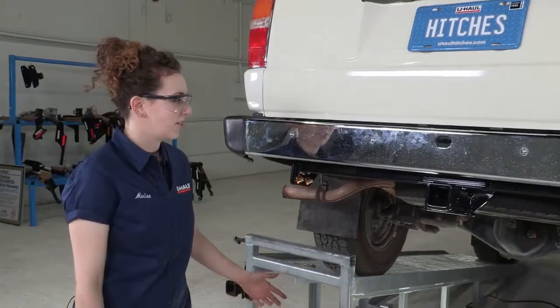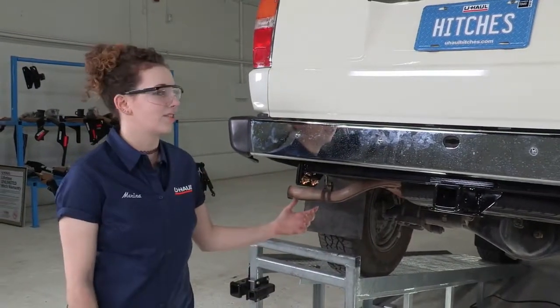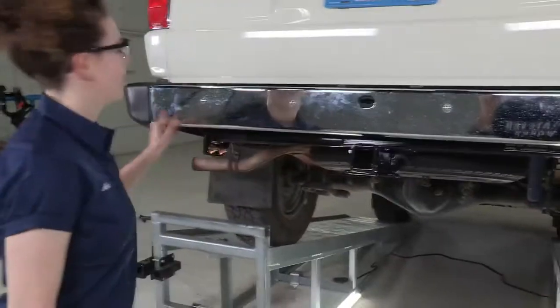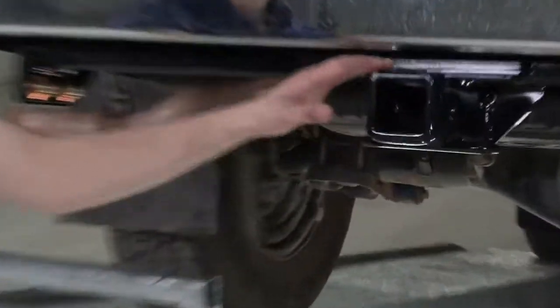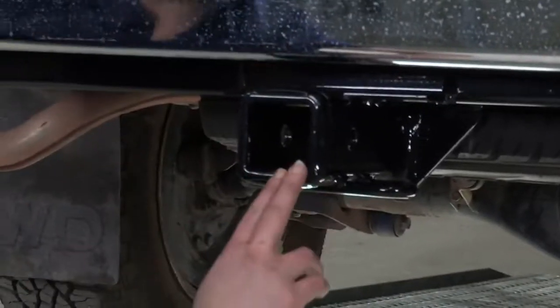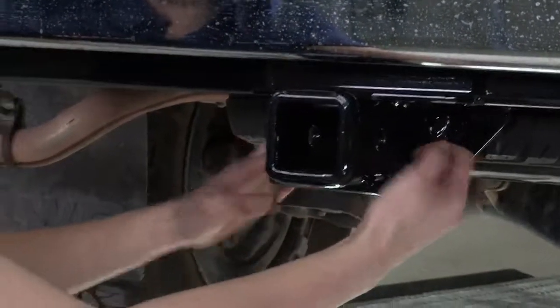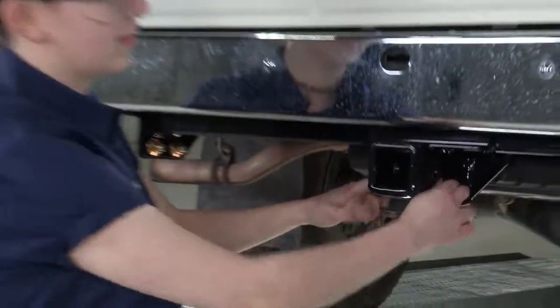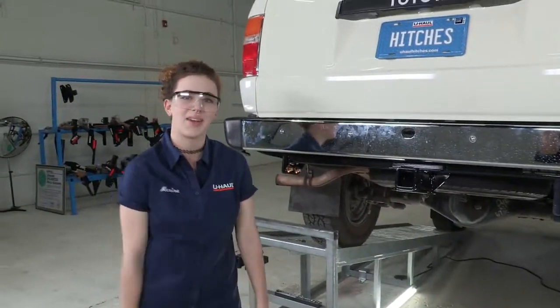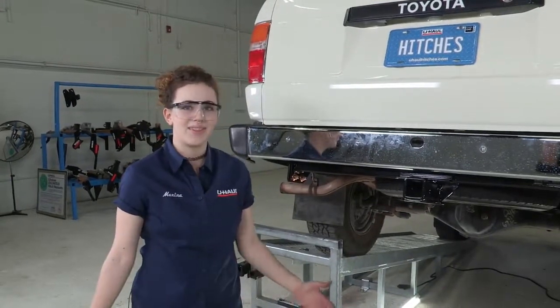That concludes our installation of this receiver hitch on this Toyota 4Runner. I love this vehicle — I think this hitch looks great under this nice straight bumper. It comes up just under there; it's the perfect amount of space, it doesn't come out too far. The two-inch receiver looks great there, and we have our safety chain loops right there, nice and easy to access. Thank you so much for watching. My name is Marina. Have fun, be safe, enjoy the outdoors.